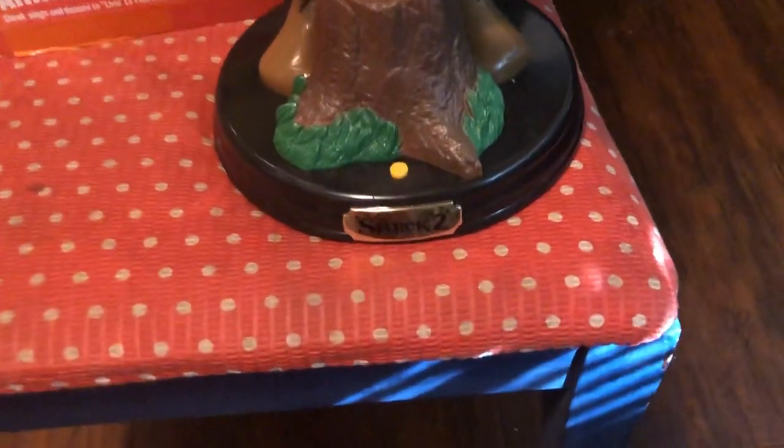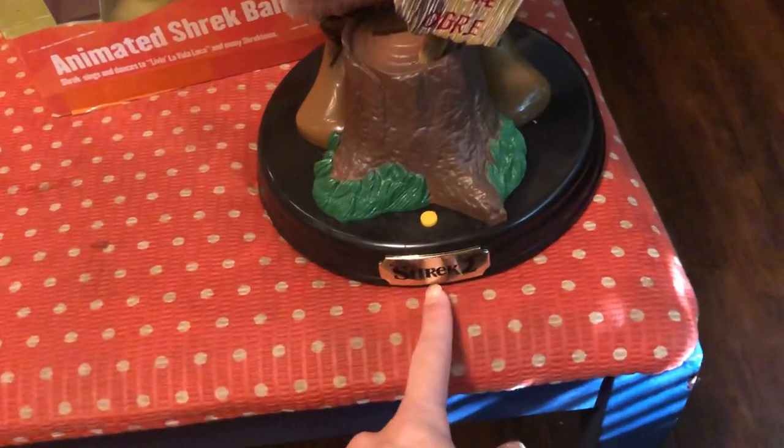This was made to promote Shrek 2, so this was made in 2004. As you can see, it says 'Shrek 2' right down here.